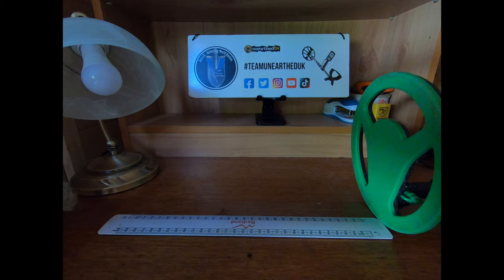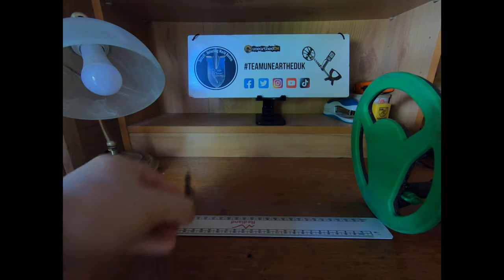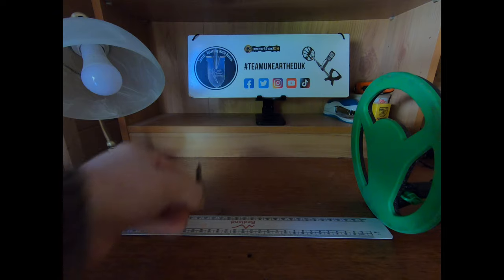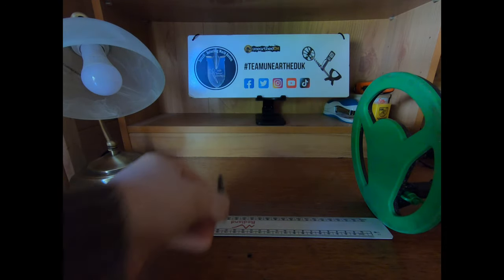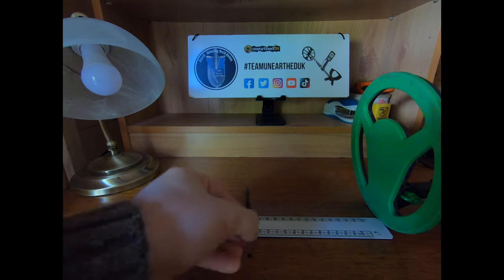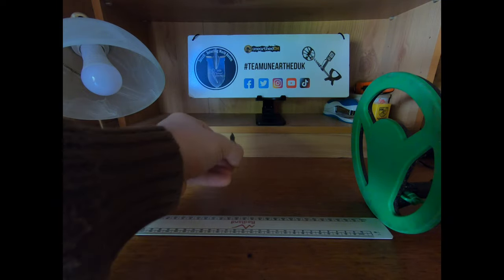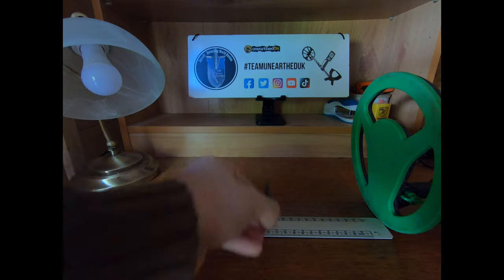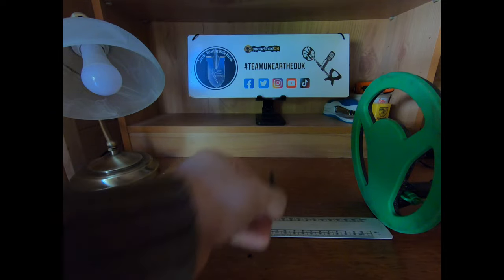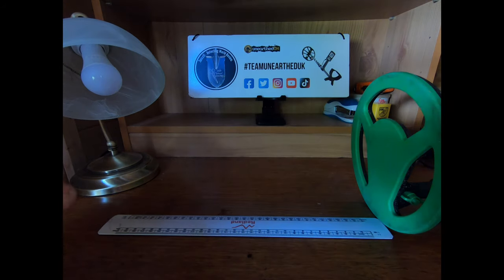Starting with the cap badge. At 200mm (eight inches) there's a little tiny beep; at 175mm it's starting to pick up properly. Down to 150mm — six inches — the cap badge is being read quite well by the Midi Hoard. At 125mm — five inches — no problem whatsoever. So the cap badge at five to six inches: no problem.